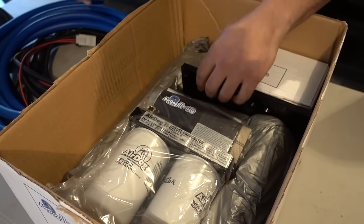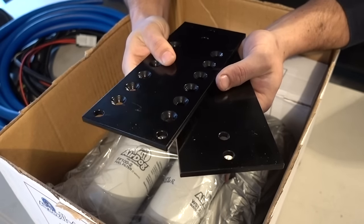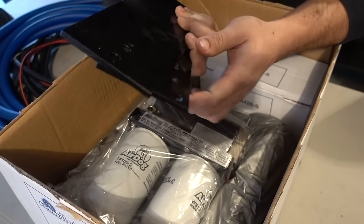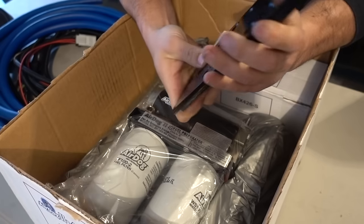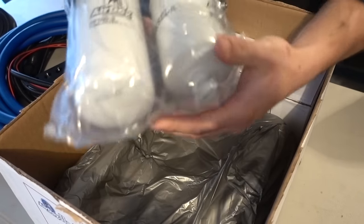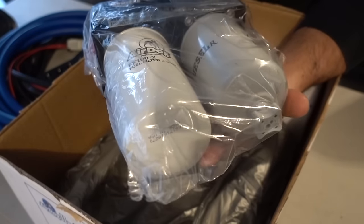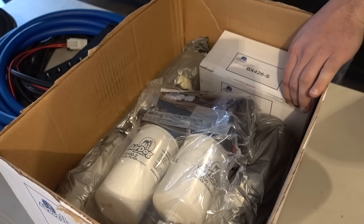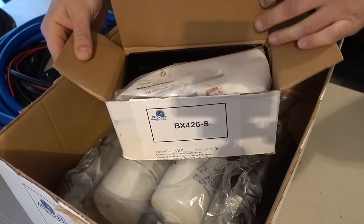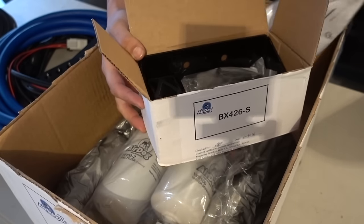You also get pretty standard blue push-lock hose. The brackets they give you are actually metal — they changed this because they did have very hard plastic ones that people were skeptical about and complaining about, so now they've moved back to steel ones. Then there's the actual pump — this is a 4G model — and the filter assembly, as well as everything else: stuff to modify your tank, hardware, connectors, and other mounting hardware.